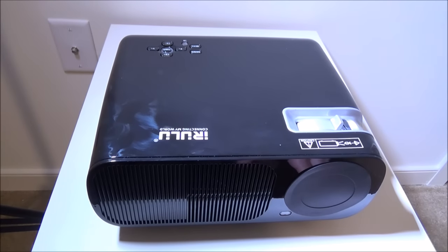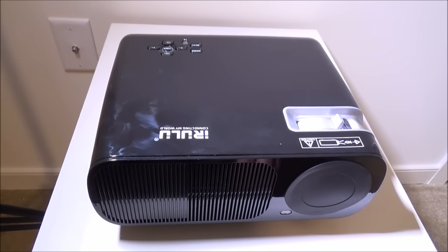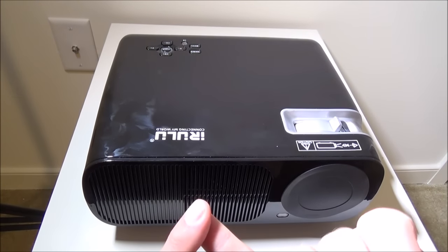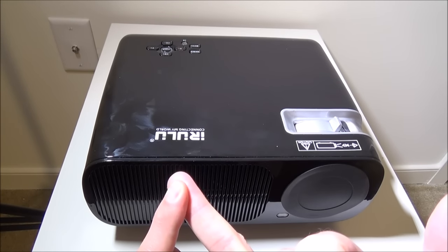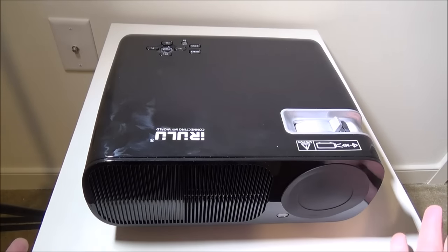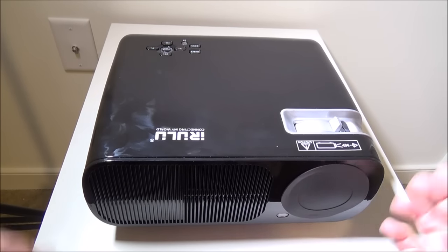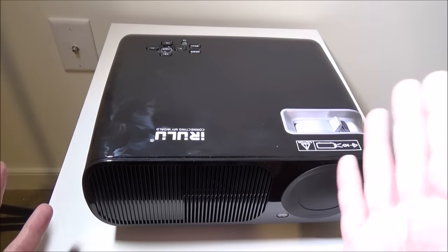Hey everybody, it's Luke over at Galaxy Tech Review. Today I've got a product from iRulu - this is their 2600 lumen LED projector. What makes this a little bit different from most LED projectors is that it has a built-in Wi-Fi module and a built-in Android OS that you can boot to. It's a version of KitKat, 4.4.2, heavily skinned by iRulu, so you're not going to see vanilla Android on this, and that's fine.